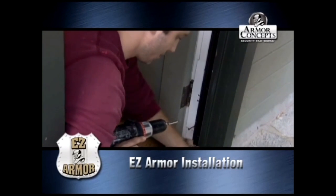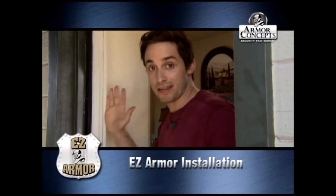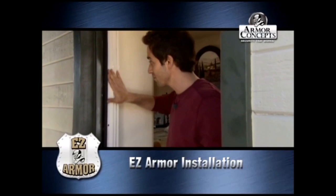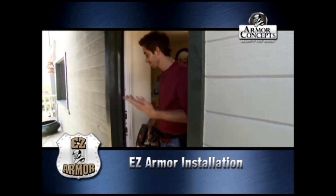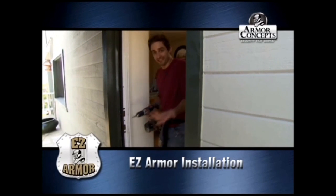Now we're going to do the same thing on the top. That completes our door installation — the jamb is in. We can just check the door and make sure that it's true and see if the locks work, and we're done. It's that easy.